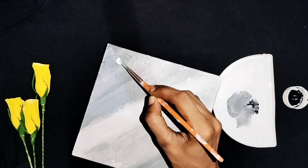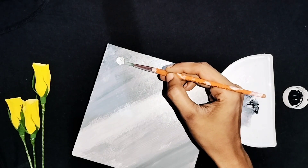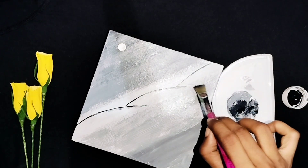Now we are going to paint and apply it. Now we are going to do a moonlight scene. We are going to do 3 lines in this box.